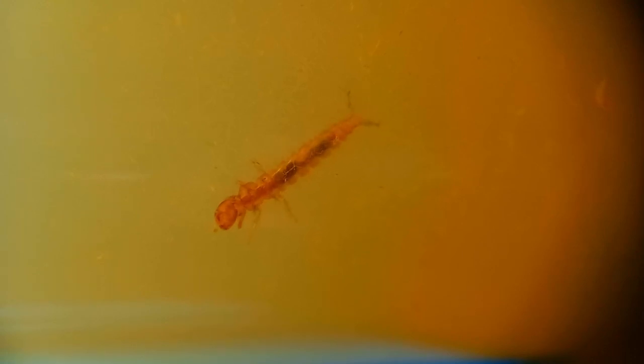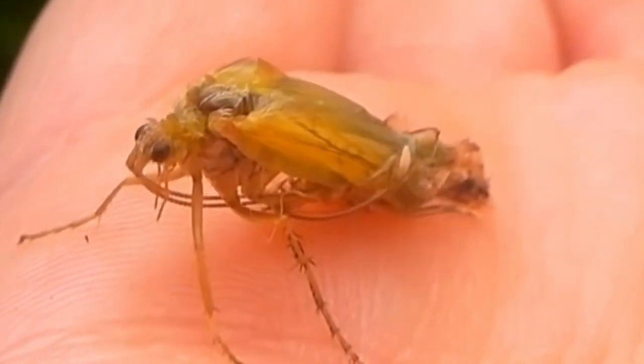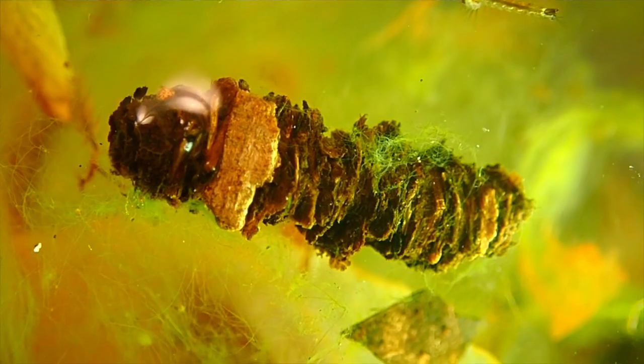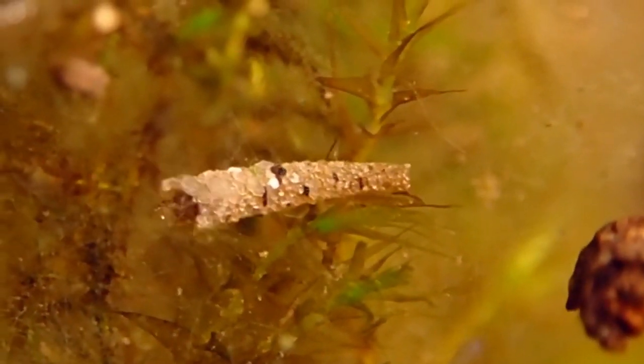When the larvae is fully grown, a flying adult caddis fly will emerge. Normally, larvae of these animals have a protective case. They will use sand, dirt, leaves, and sticks to make this case — it protects them against predators and the environment.